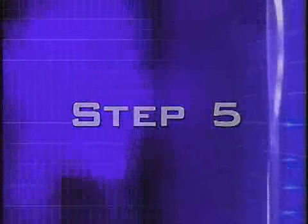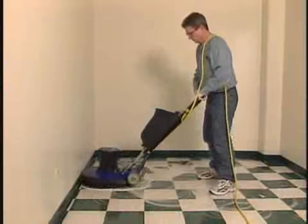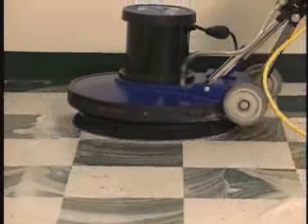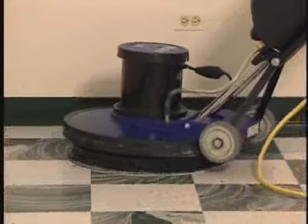Step 5. Screen the floor while releasing the solution from the tank to lubricate the floor. You should cover 100 square feet every 3 minutes.